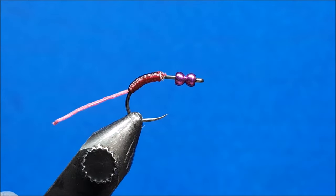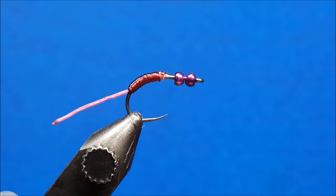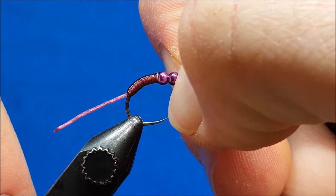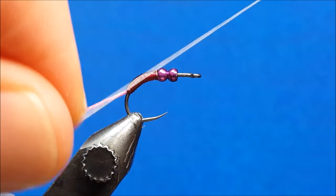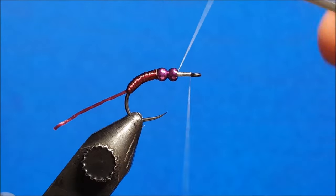Once that's in there, snip the thread and snip the sexy floss. Come in with just a touch of zap-a-gap right there and slide the beads back. Press and hold for about 10 seconds until it feels pretty well locked down and secured in place.